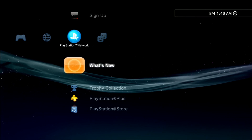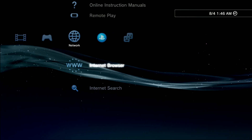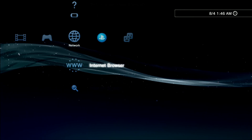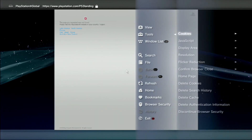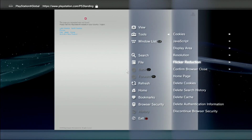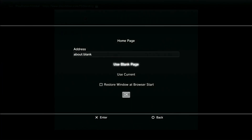Now that you are on hybrid firmware, go to your internet browser, press triangle, go to Tools, then Home Page, make it about:blank, then go to OK, and now close the window.